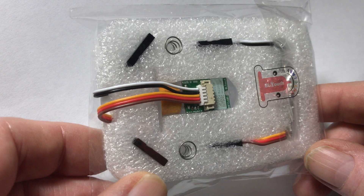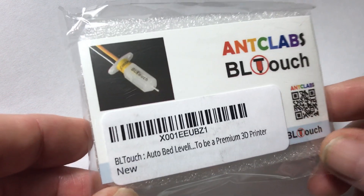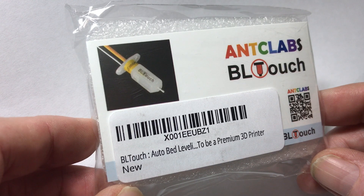There you go — the classic Antclabs BL Touch, March of 2018.